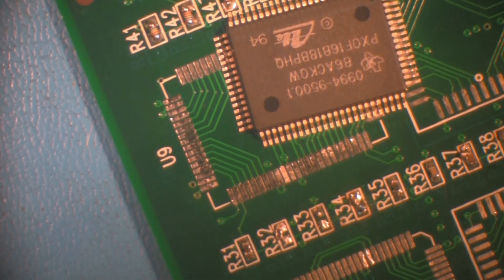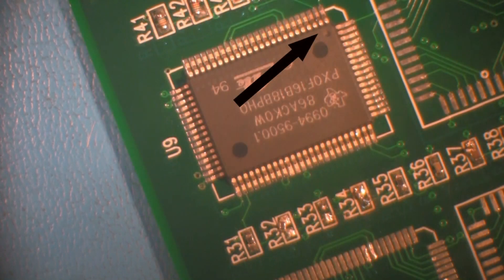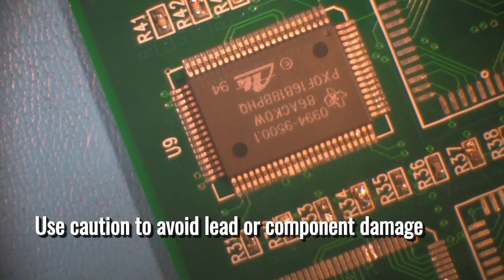Align the component to the work site. Be sure to align the orientation marking on the component with the corresponding alignment mark on the assembly. While some misalignment is allowed, it's a best practice to center the component leads on each land. Be careful when moving the component, as the leads of these components can be delicate. Too much pressure on the leads can bend or otherwise damage those leads.